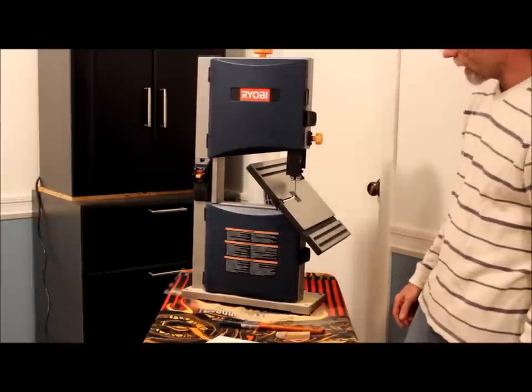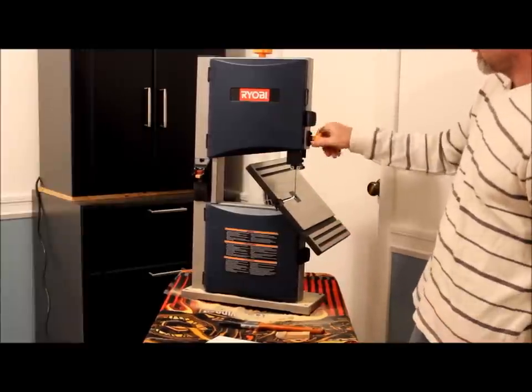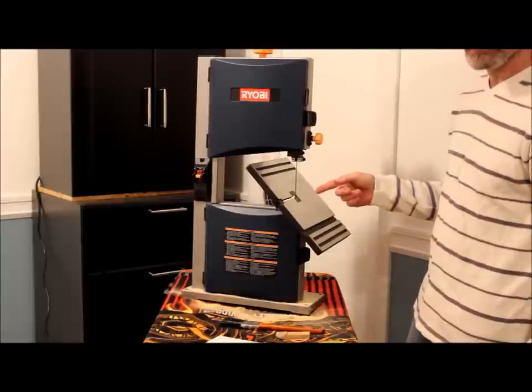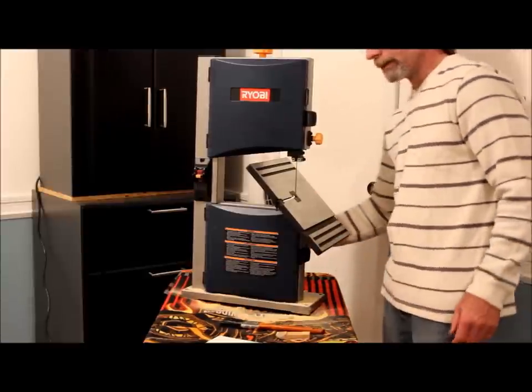We can even make angular cuts, should we so desire to do so. I'm not so sure that your table saw can do that — not to that angle.